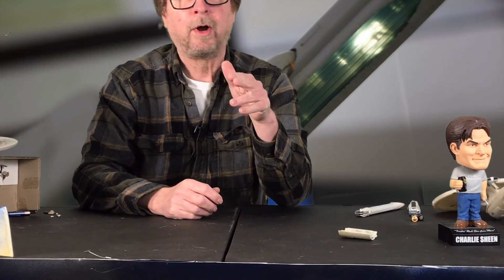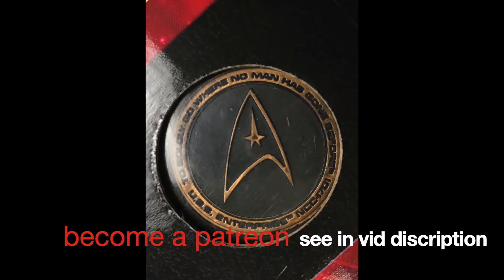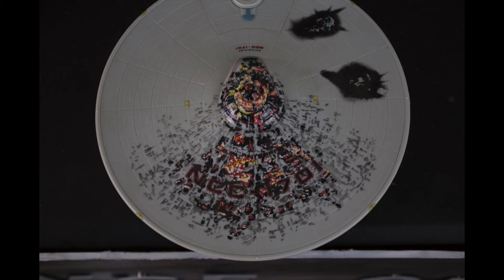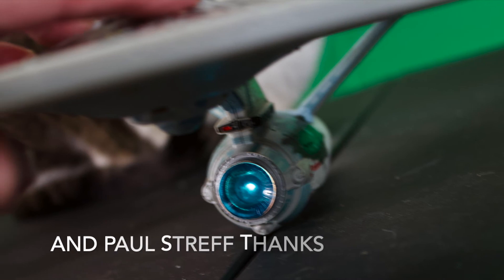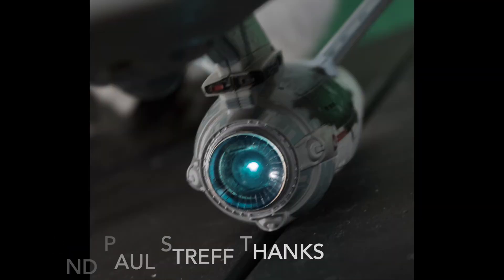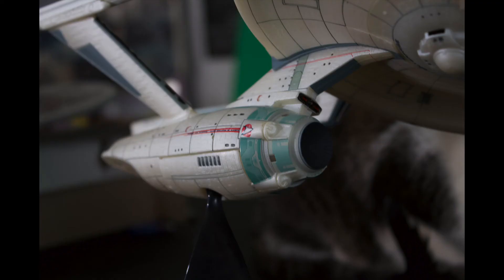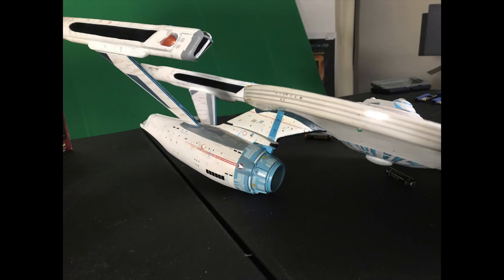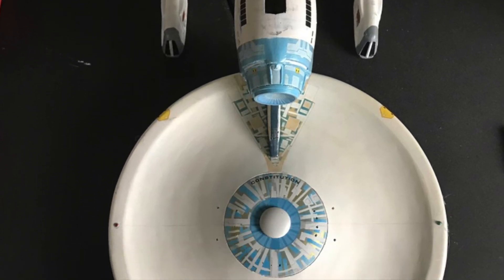Like and subscribe, help by being a patron. With the battle damaged Enterprise you get this nice coin — you don't get that with the other one. The non-damaged one has a weird sheen to it, but the battle damaged one has a neat paint job. You can see how these things light up — the lights are okay, nothing special. Battle damage is okay, and the other one that has no battle damage has a weird sheen to it. This is the one I built — thank you again for watching, hope you like and subscribe, bye.